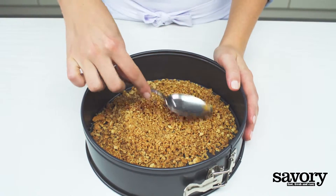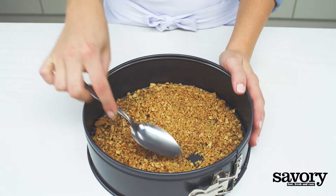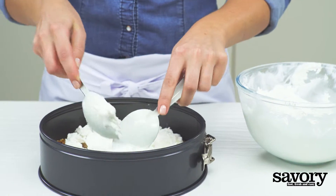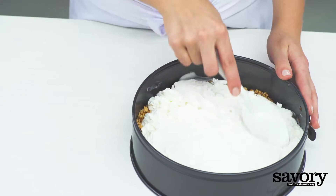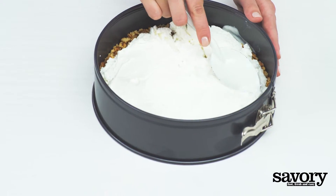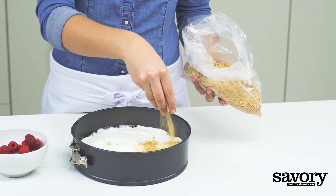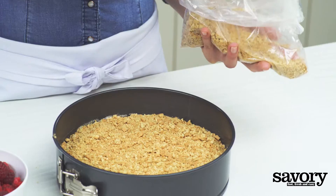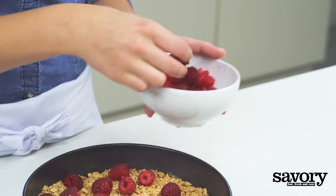They won't form a cohesive crust, but that's okay. Spoon the first carton of frozen yogurt over the cookie crumbs and smooth the top with the back of the spoon. Sprinkle remaining graham cracker crumbs and half of the raspberries over the frozen yogurt.